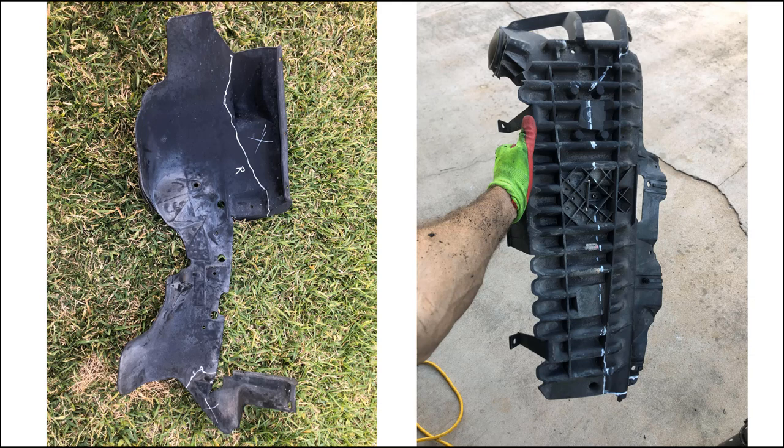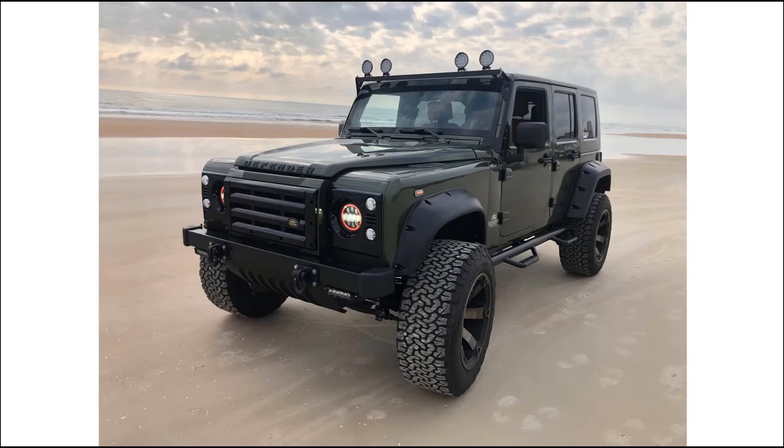I actually cut the original inner fenders more than what is shown in these pictures as a starting point. I already have holes, and that worked out really, really great for me when finished.